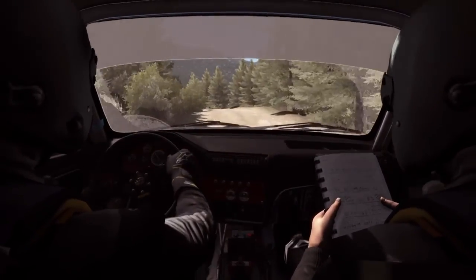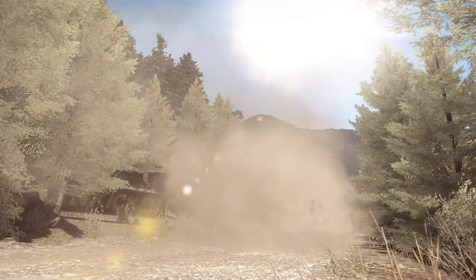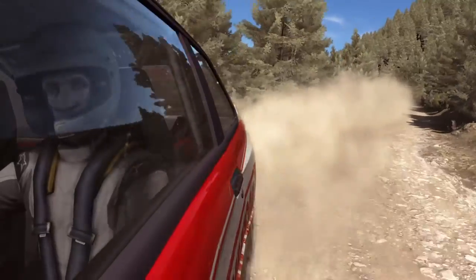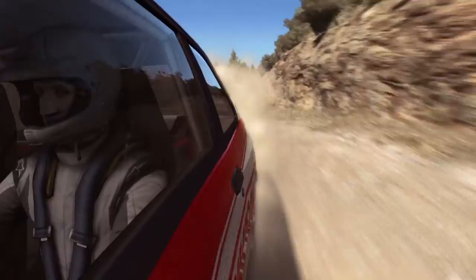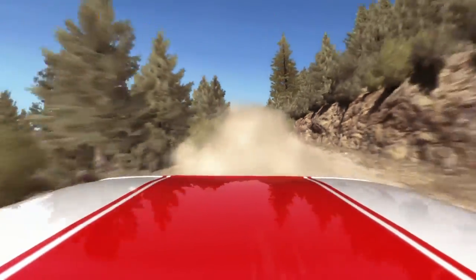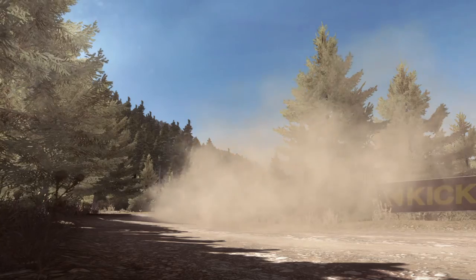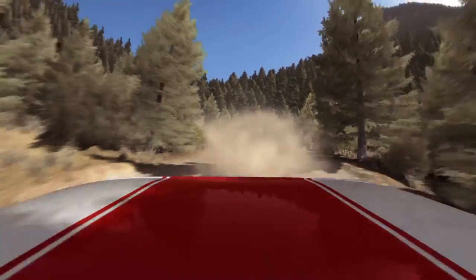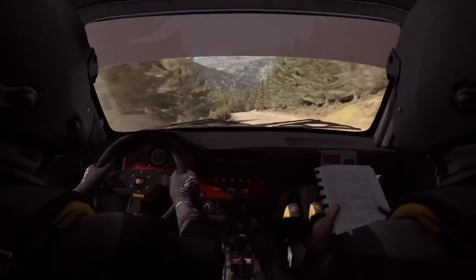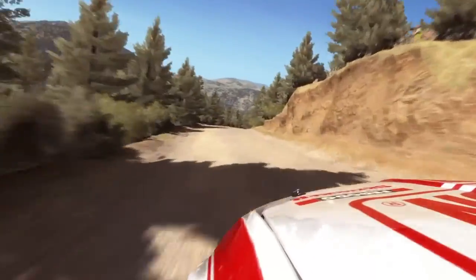Left 6, 60, left 6, into caution, continues for 80, tightens 5, and continues into left 3 long. Right 6, left 6, against caution, left 6, and continues to right 5 half long, into left 6.